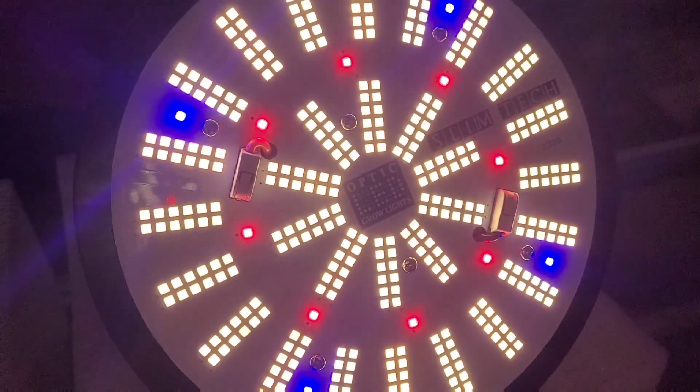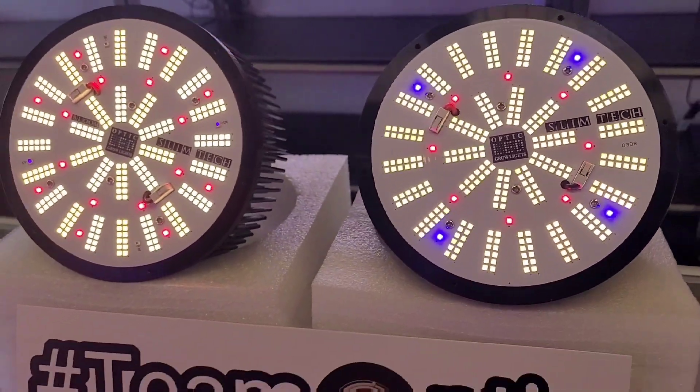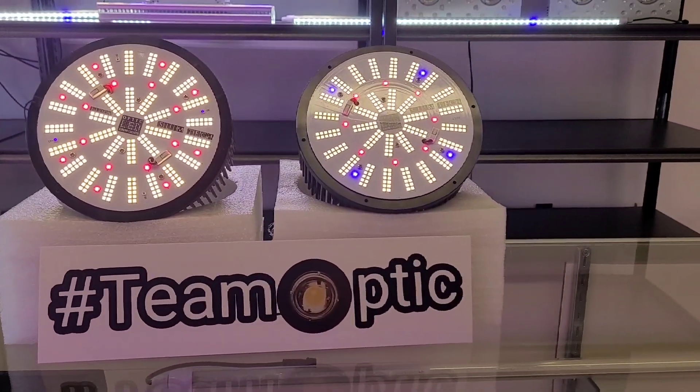If you guys are looking to get a small LED into your garden that is small, compact, and extremely powerful, go check out the Fatslim series on OpticLEDGrowLights.com and we'll catch you next time. Peace!